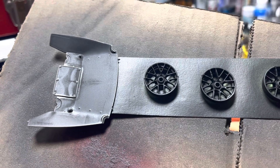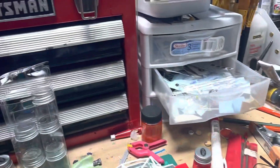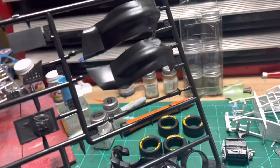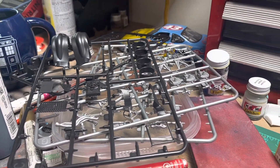I'll be painting the wheels metallic black, along with that back shelf that goes behind the driver's area over the fuel cell. I've still got some other parts to put together on this and I'll do a follow-up to this video.